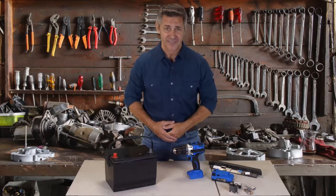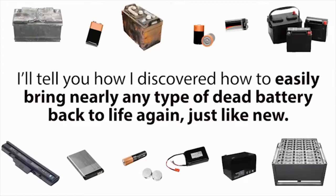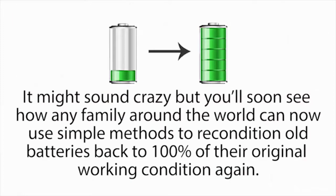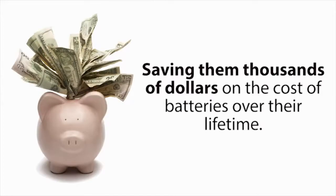Click the link below now to learn one of the most useful and money-saving skills on earth that will benefit you for the rest of your life. Hi, my name is Tom Erickson, and today in this short presentation, I'll tell you how I discovered how to easily bring nearly any type of dead battery back to life again, just like new. You'll soon see how any family around the world can now use simple methods to recondition old batteries back to 100% of their original working condition again.